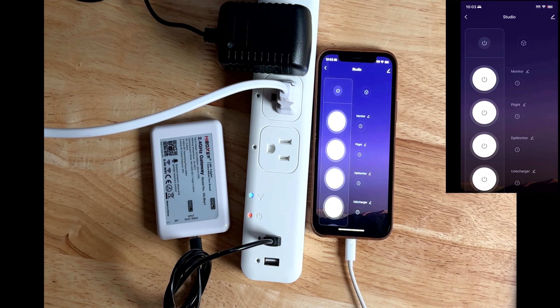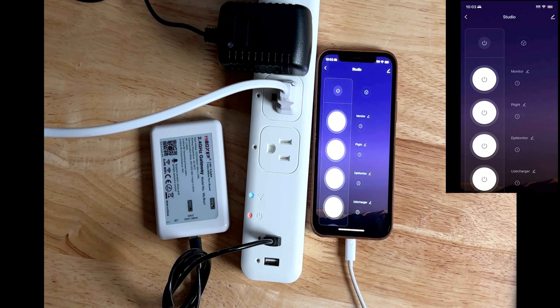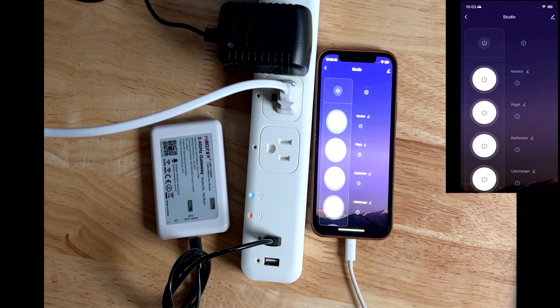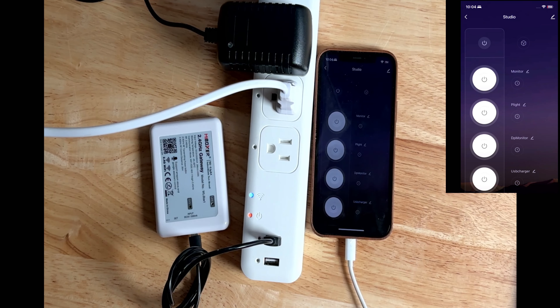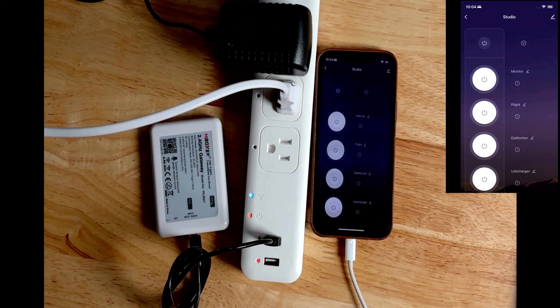Time to test voice control — we'll use Alexa to turn the device on and off. Alexa, turn off monitor. Alexa, turn on. Alexa, turn off. Alexa, turn on USB charger. The slide shows up immediately. Alexa, turn off USB charger. Alexa, turn on Studio. Alexa, turn off USB charger.